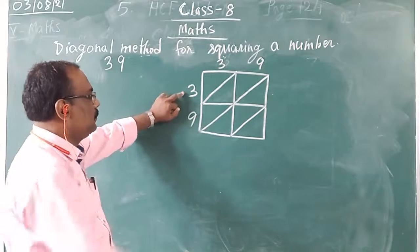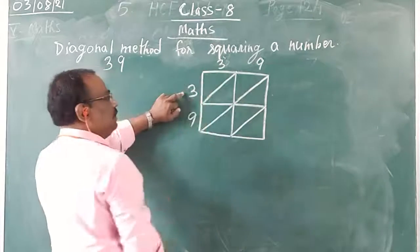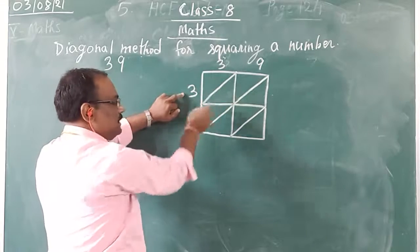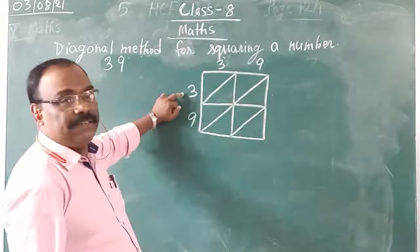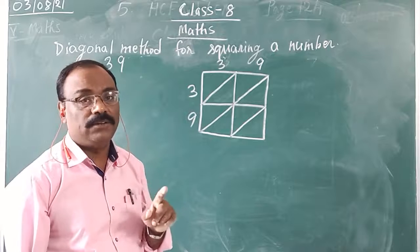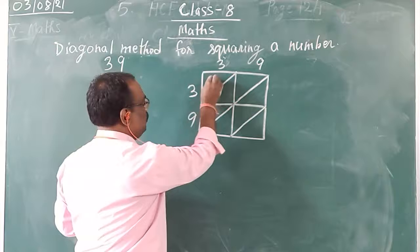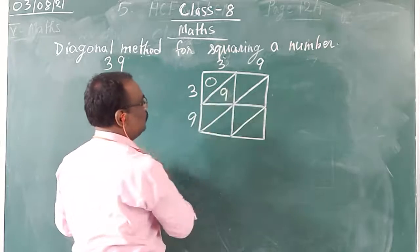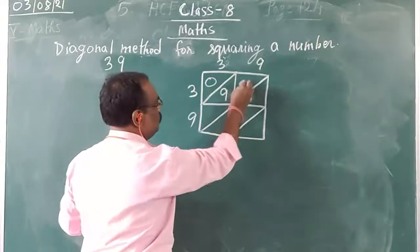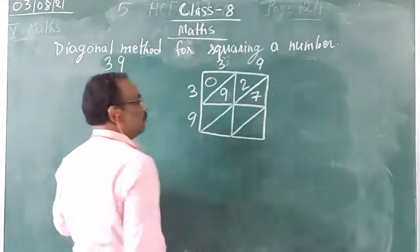Now I will take these numbers and multiply the top numbers. So 3 times 3 is 9 — I am getting a single digit answer. So I will put 0 on the top and 9 at the bottom. The next one, I will multiply 3 into 9, which is 27, so I will write 2 on the top and 7 at the bottom.